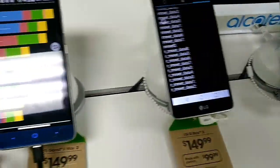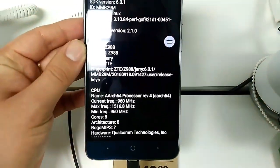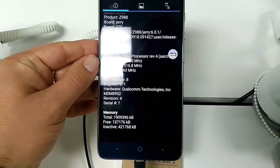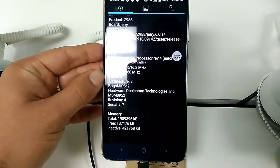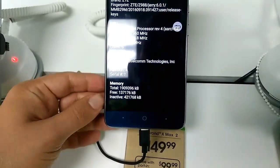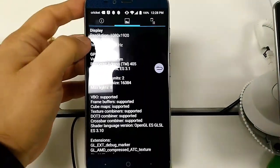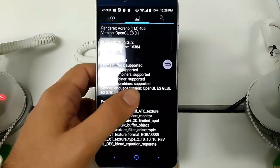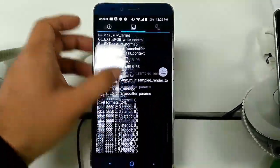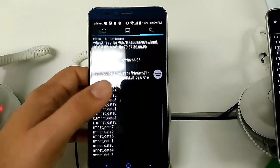Now the ZTE Grand X Max 2 — model number Z988. Max frequency 1.5 GHz, minimum 960 MHz, octa-core Qualcomm. Memory total, free, and inactive shown. Resolution is 1080p, DPI showing at 160 — not sure that's right, probably off. Sensors include accelerometer, magnetometer, gyroscope.